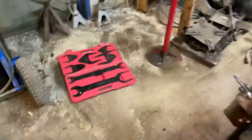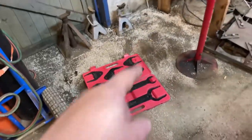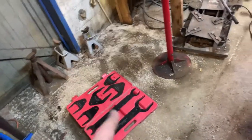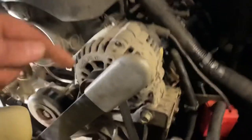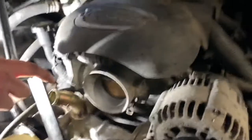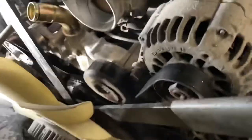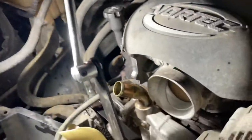Chevy truck clutch fan removal: we got our shroud and everything off because we're doing a radiator too. Here's our clutch fan wrench kit — you can rent those from any major parts store and get your money back when you return them through the rental program. You also need a spanner wrench; a lot of the kits come with that. We're going to hook it on and crack it free.